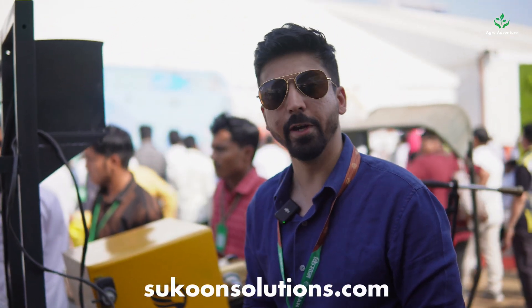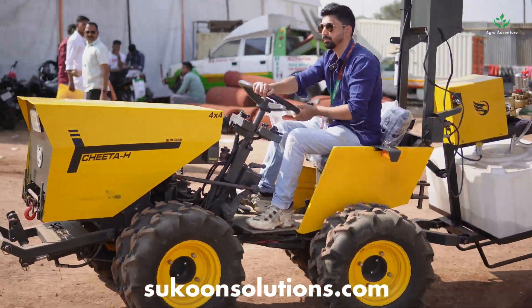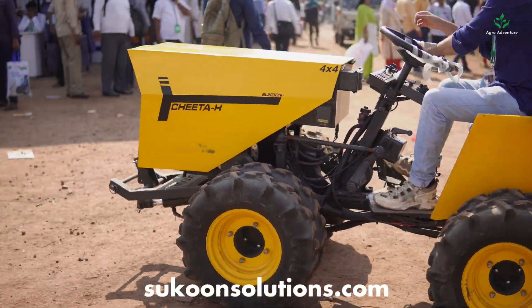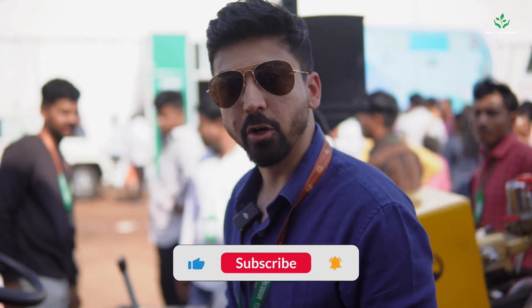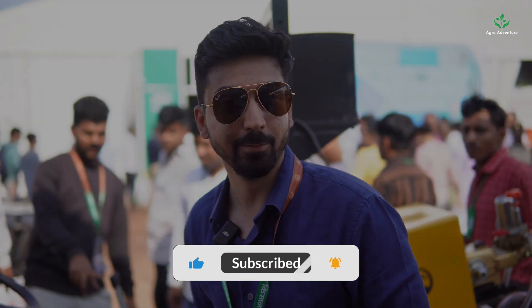This is our technology — a patent-pending design — designed by us. We are looking forward to launching it very soon in India and for the rest of the world. Hopefully this will work very well in the market. It's eco-friendly, it's economical, and it's more powerful. Thank you.